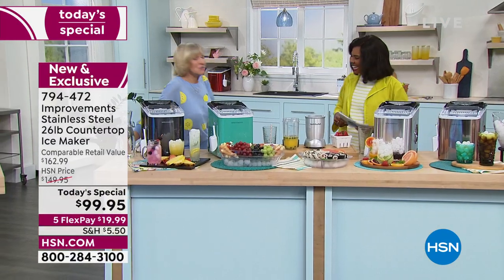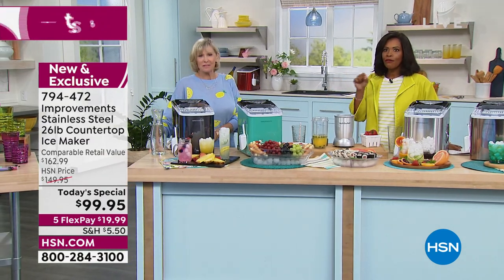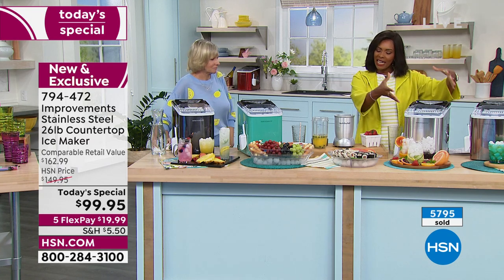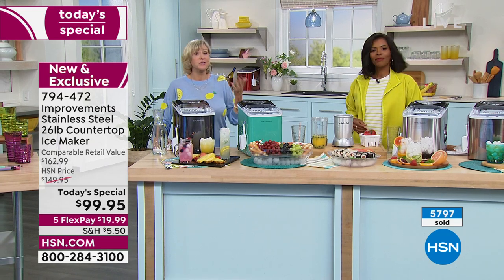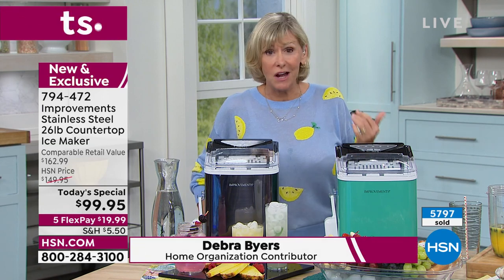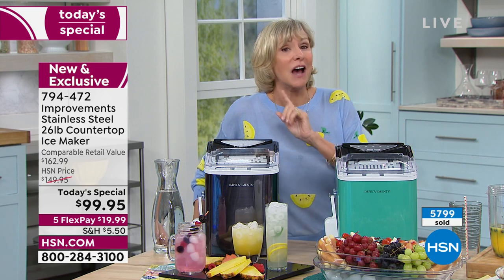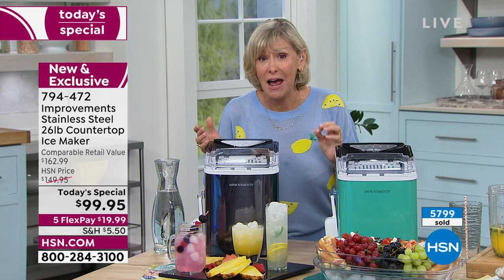Debra Byers is joining us in studio with a great Today's Special on the first day of summer. Over 5,700 of our Today's Specials have already been ordered. But some folks are seeing it for the first time and saying, why do I need a countertop ice maker when I have one on my freezer? How is the one on your freezer working for you — is the water line still working, not frozen? Or do you have ice trays that make 14 ice cubes in six and a half hours?